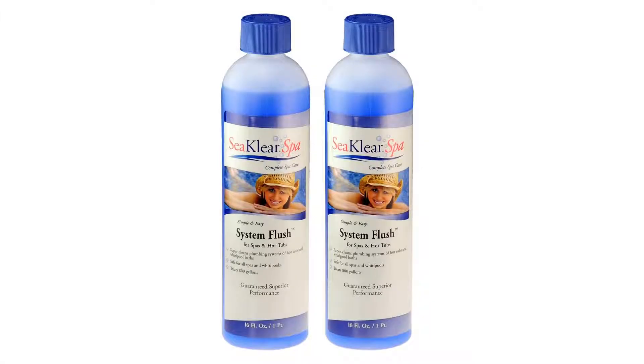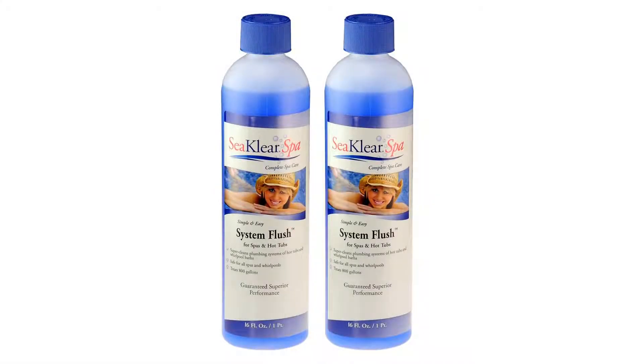Removes oily residues and deposits quickly and easily, without a lot of effort. Dirty buildup inside the pipes of your spa or jetted whirlpool bath reduces water circulation and jet action as well.